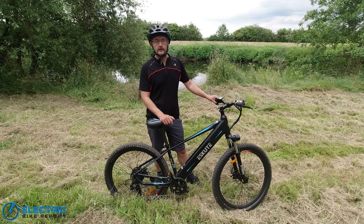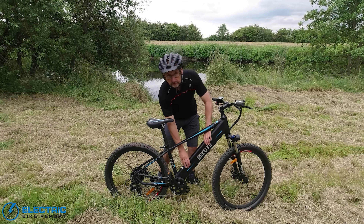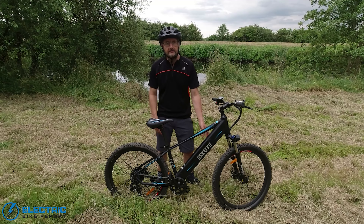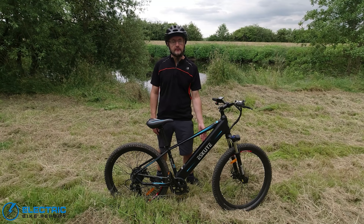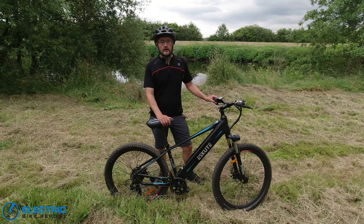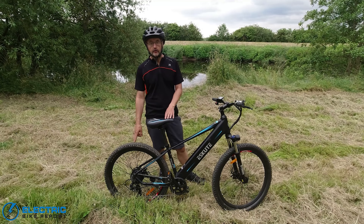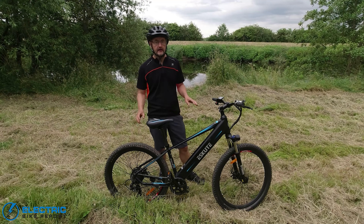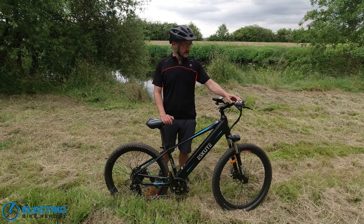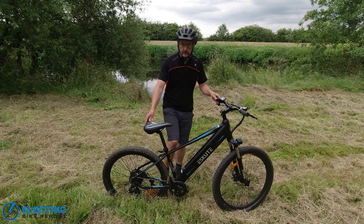Unlike the Wayfarer, it doesn't have all the extras that city bike has, like a rack, a rear light, and an adjustable handlebar stem. But it does have a big upgrade in the form of a lovely big 480 watt hour, 48 volt in-frame battery — really solidly built and very well integrated into the frame. The Voyager also keeps great features from the Wayfarer, such as the BaFang rear hub motor, Shimano seven-speed gearing, very powerful front LED lighting, and a useful kickstand.